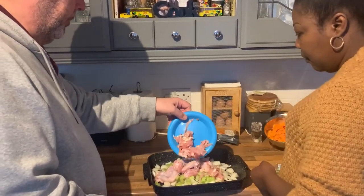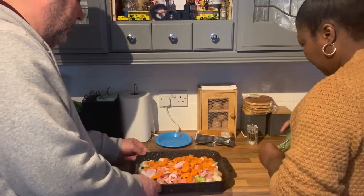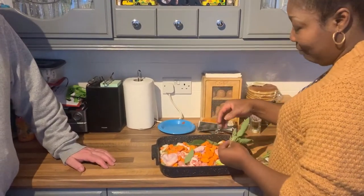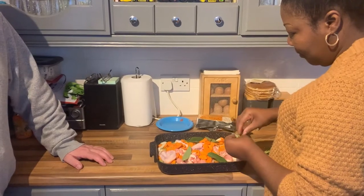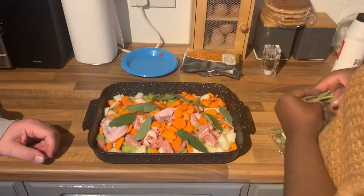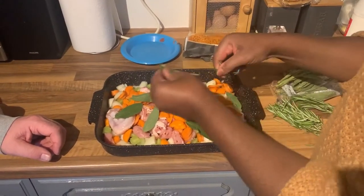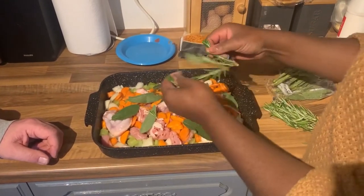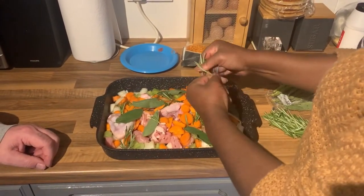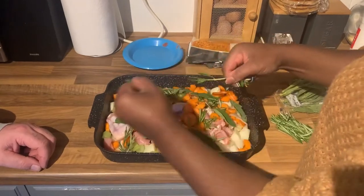It all goes in there. A bit of that - maybe some carrots. A few sprigs of sage - that's more than a few, but anyway. Some rosemary, good old rosemary. Are they sprigs as well? Yes, sprigs. That's good.